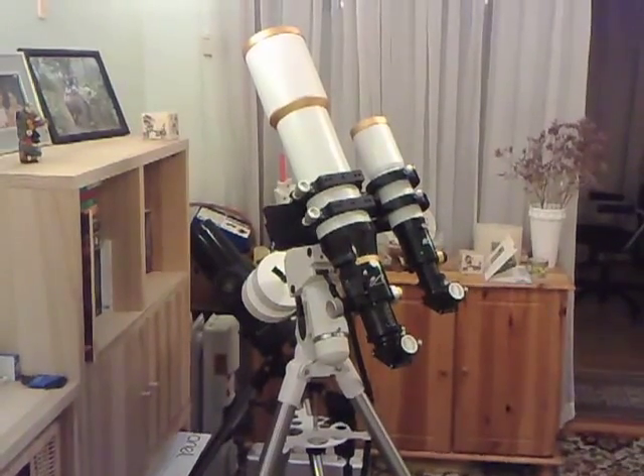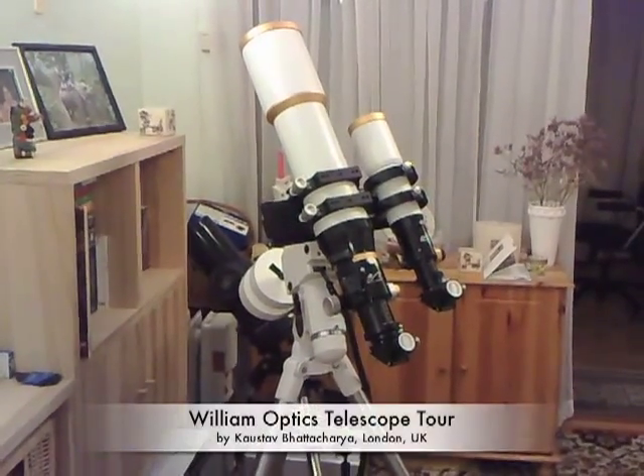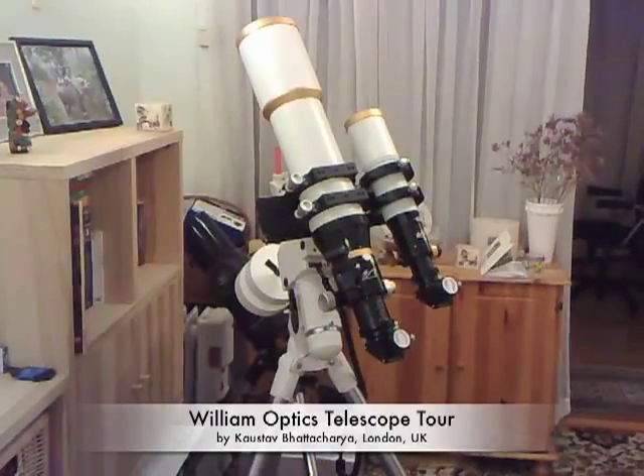Hi, this is Starman. I'm about to give you a tour of my William Optics telescope setup. Hope you enjoy it.